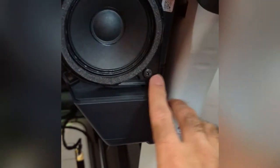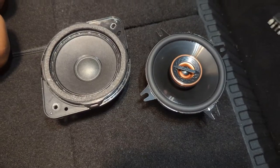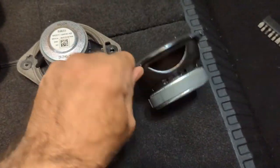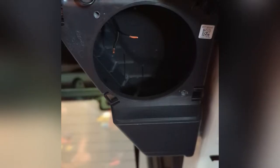The rear speaker pod has two screws — let me take those out. Quick comparison: factory speaker on the left, Infinity on the right. The factory speaker looks pretty depressing, so this must be a pretty good upgrade.